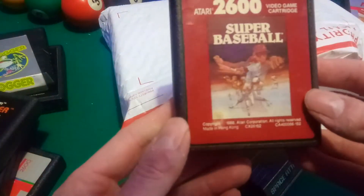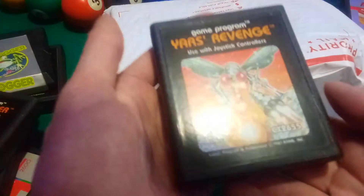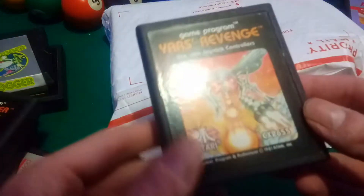Super Baseball. Space Attack. Yars' Revenge — look at the condition of this too. This is supposed to be one of the best games on the Atari. I don't even know how to play this.